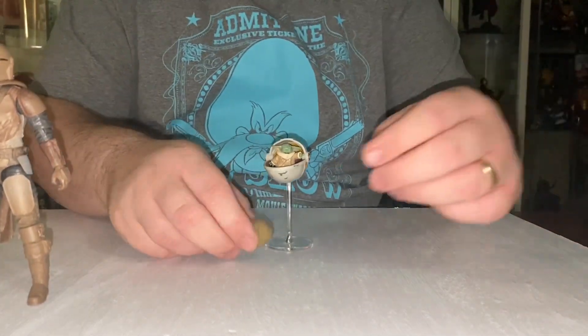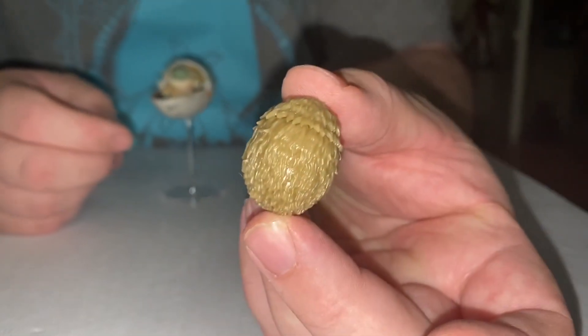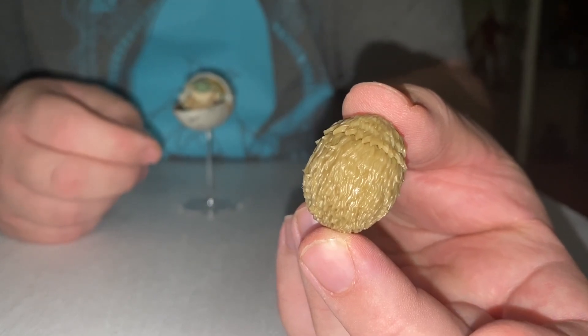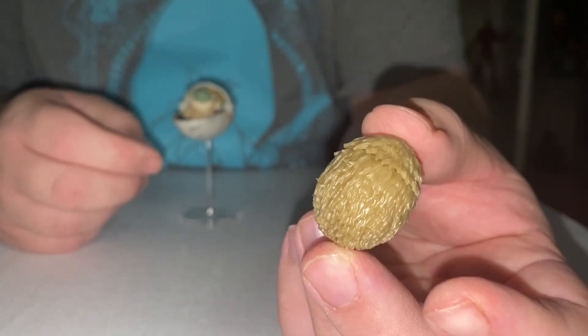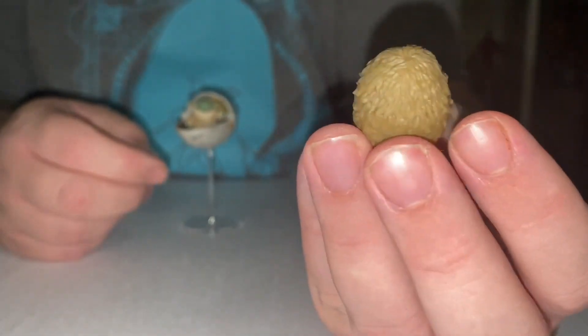He also comes with the egg that he is trying to get for the Jawas. And if we all recall, at the end of that episode they just eat it — there's nothing magical or anything about it. They just enjoyed eating it. So there's the egg.